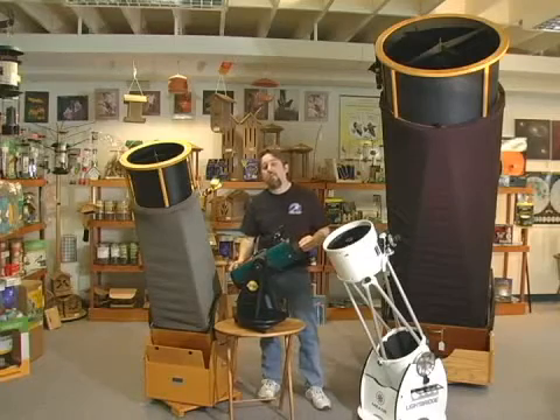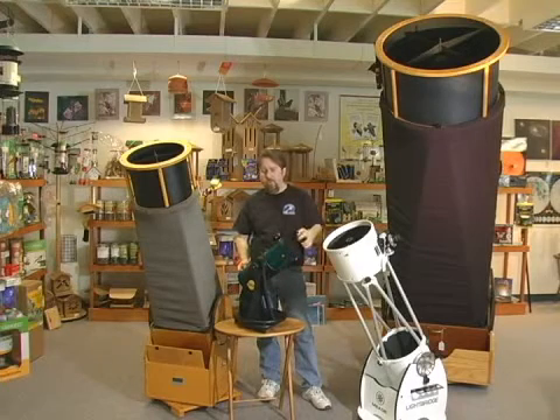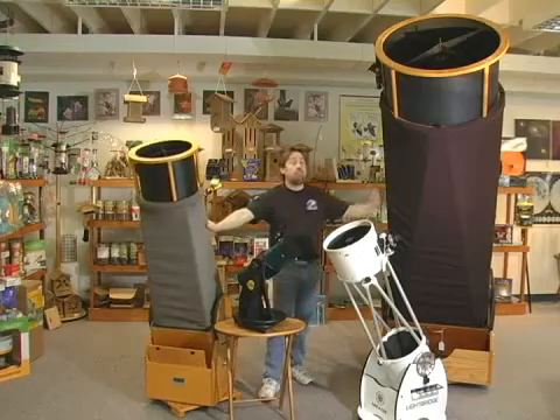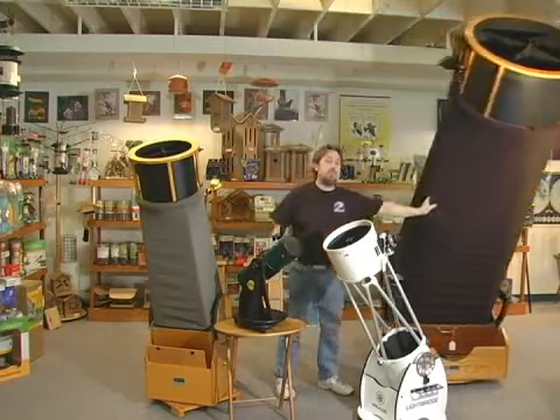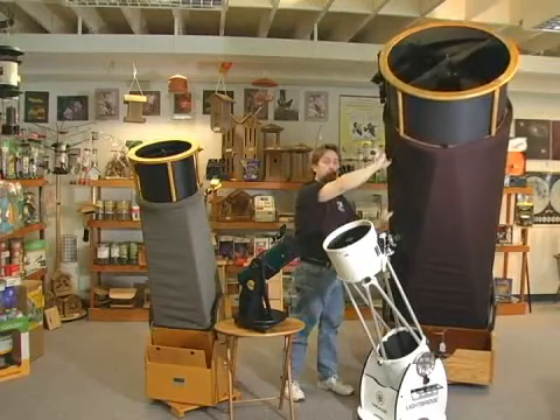As you can see, the Dobsonian base comes in a variety of shapes and sizes, but still has the basic operation — from this 4.5-inch reflector here, to the big 13.5 and 25-inch guns I've got next to me. Still on a lazy Susan to move the telescope. Up and down I just grab it, pull it, and leave it where I want to.